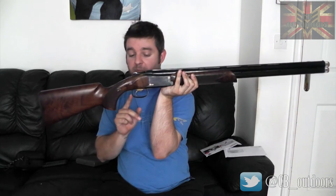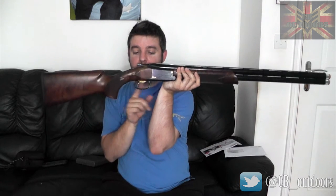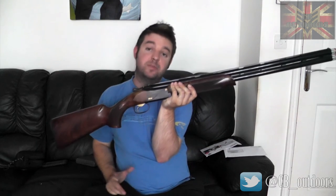It comes in a little branded Browning box, which is pretty nice. The trigger is a mechanical trigger, so if the first shot doesn't go off and you pull the trigger again, the second one should fire — they're not reset by inertia. The trigger is adjustable for length of pull via a little screw at the bottom; you can move it to three positions.